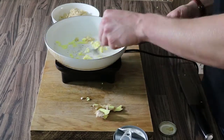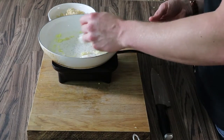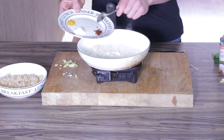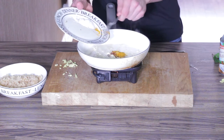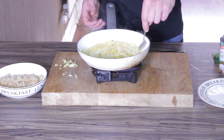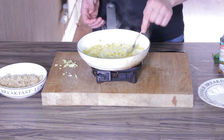We started out by sautéing off some ginger and some garlic. Once that was done, we took about a heaped teaspoon of coconut milk and let it break down into the pan. Then we added some turmeric, some chili powder, let all the spices come together, and dropped in a little bit of desiccated coconut.